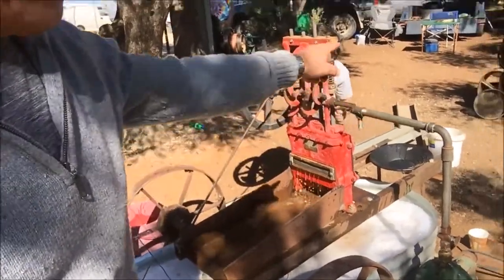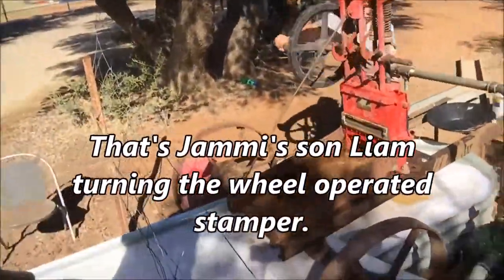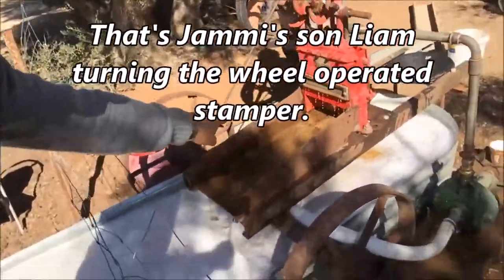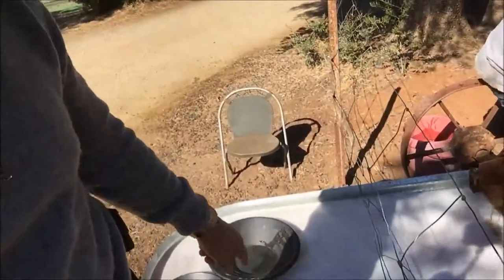Put in your clashings that come out from that machine there into here — another water table which would have been coated with mercury — straight in there, and we've already found some gold.